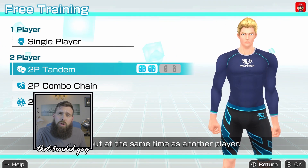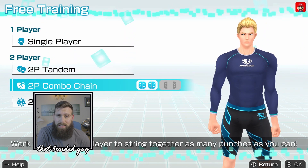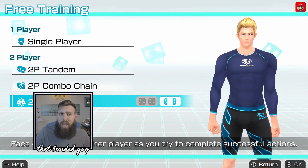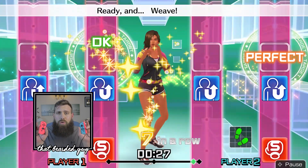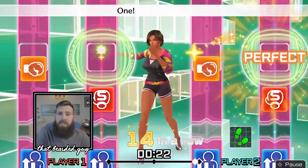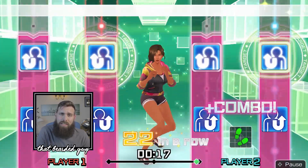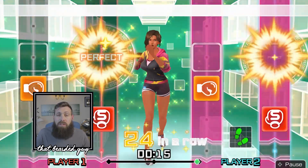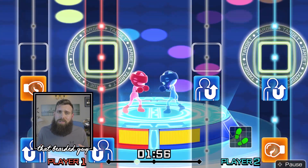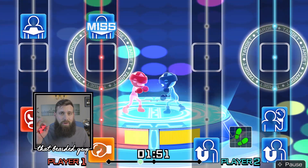Levels become progressively more advanced the more you work out, and you can also unlock additional features such as trainer customisation and additional music tracks. There's a range of two-player modes available, so you don't necessarily have to work out alone, and you can either use one Joy-Con controller each, or if you have two pairs, then you can each have a pair. Two-player modes include tandem, combo chain, and if you're feeling competitive, you can enter a virtual ring to put your new skills to the test. It's highly advisable to invest in a set of wrist straps for the Joy-Con controllers, because when you get a little bit sweaty, you can end up throwing these things at the telly if you don't have them properly secured.